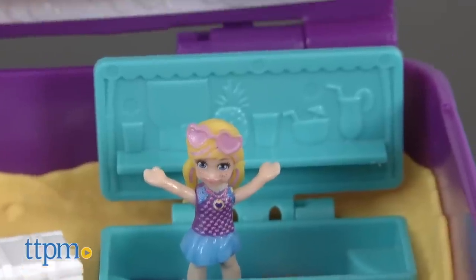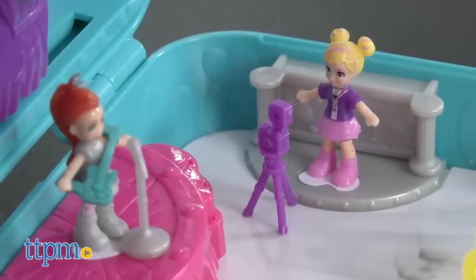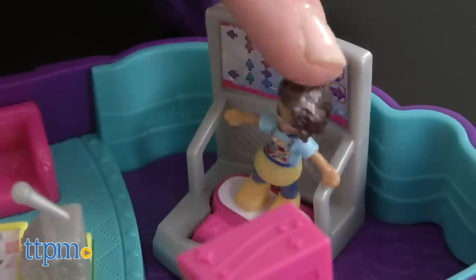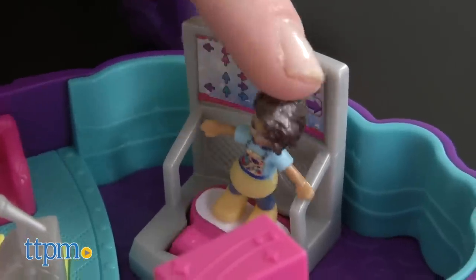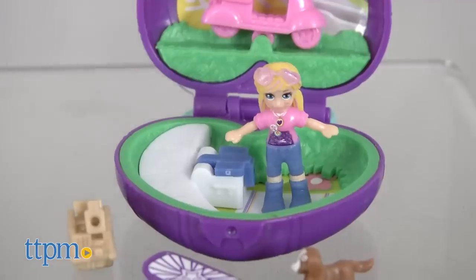Moms who remember playing with Polly when they were kids will love seeing Polly back in action and introducing their own kids to Polly's world. These new compacts make the brand modern for today's girls, but the toys are still all about opening up fun surprises and packing a lot of adventure in a small package.